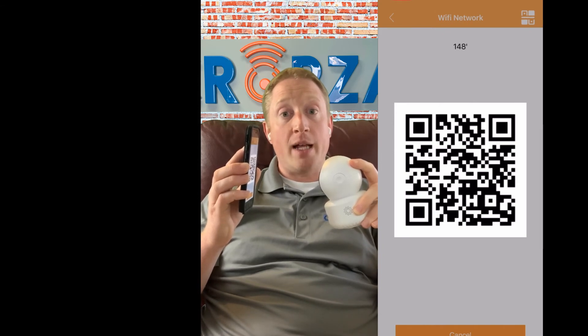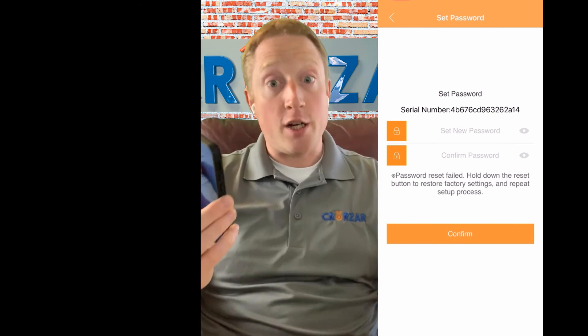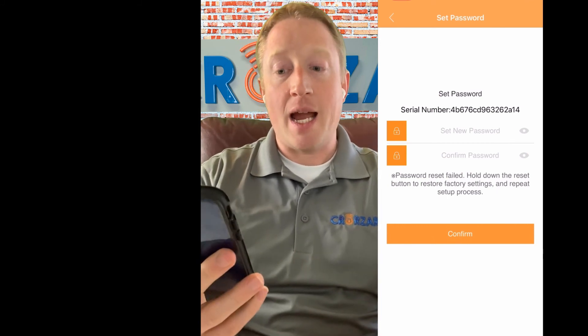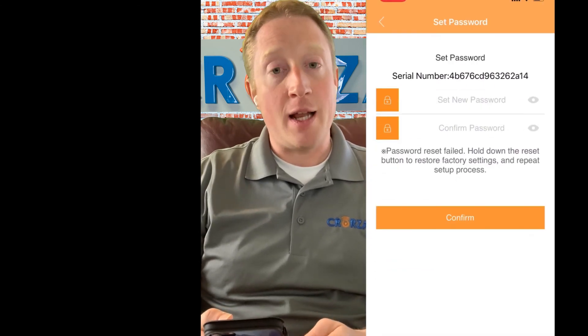Four to six inches away is the ideal distance — sometimes you may need to push it back and forth just a little bit. One pro tip: you're going to hear two different voice prompts. One of them is going to tell you that it's connecting and to please wait. Hold the QR code in front of the camera lens all the way until you hear that second voice prompt telling you that it's successfully connected to your network. As soon as you hear that 'connect to router successfully' prompt, that's your cue that it's done. You can set the camera down, and now all you need to do is put in a password and name the camera and you'll be good to go.